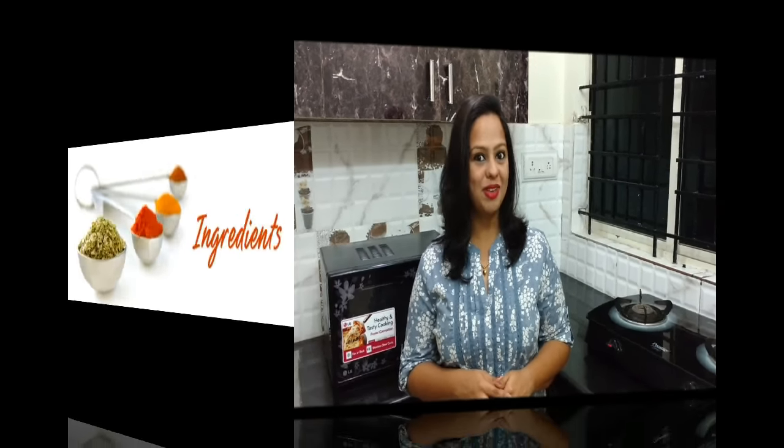Today's episode also has another surprise for you. To know what it is you will have to wait till the end of the video. For now let's get started with cooking.